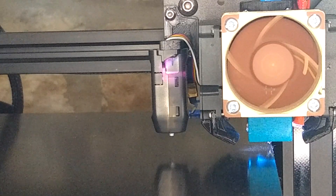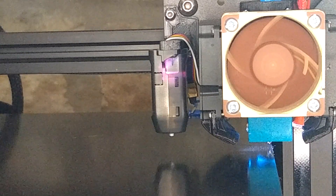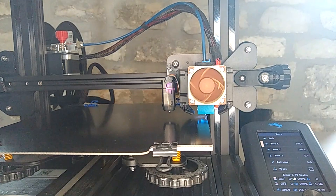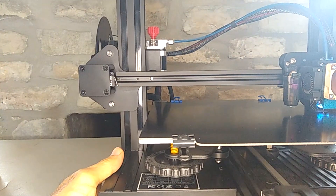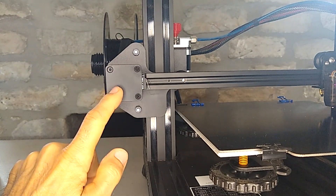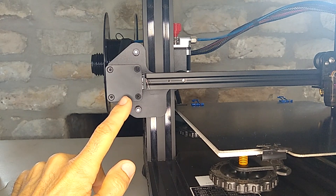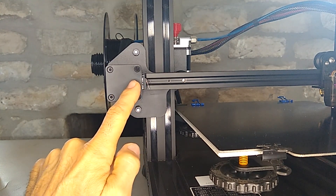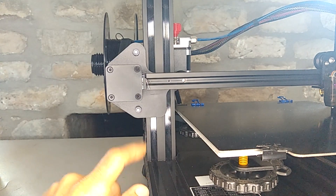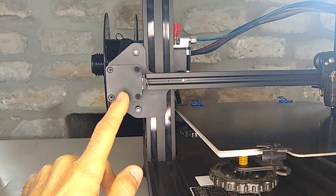This can easily be adjusted if there was a way to move the x-axis end stop. But the way that Creality sets up the end stop on the Ender 3 v2 is it's bolted to this little plastic piece. So I'm going to make a part in OnShape to allow us to adjust this end stop. Let's jump over to OnShape, design a quick part, and then we'll replace it on the printer.